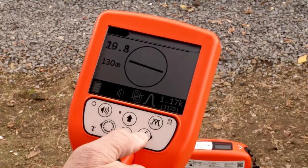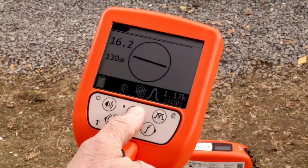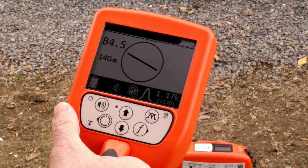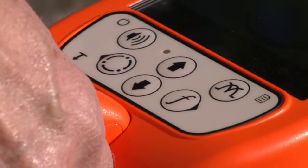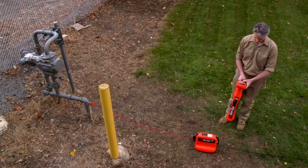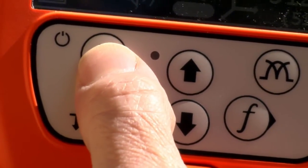Press the frequency button until the frequency displayed matches the one on the transmitter. Press the up button once to automatically adjust the locator's gain. When you are locating, if the signal reaches 100% on the display, reduce the gain by pressing the down arrow, then continue. The locator and transmitter both have four volume levels: off, low, medium and high. Press the volume button to select the desired volume setting.